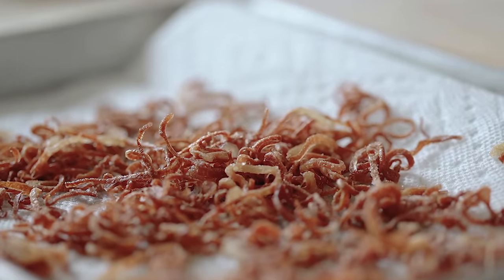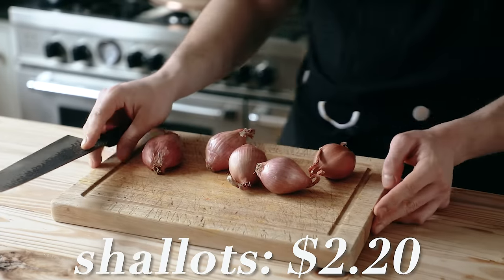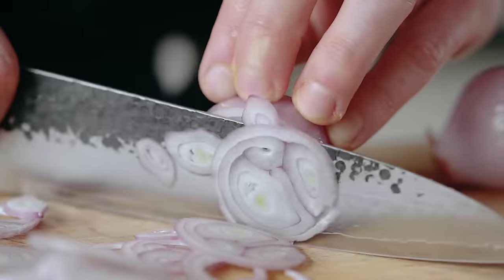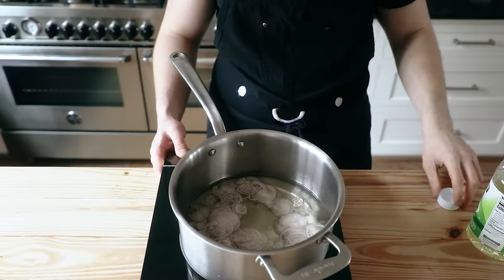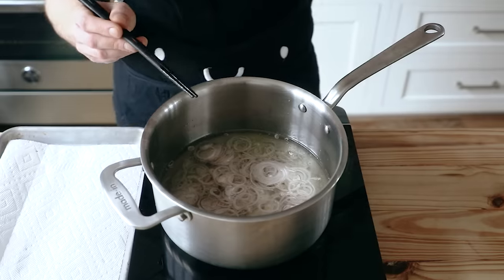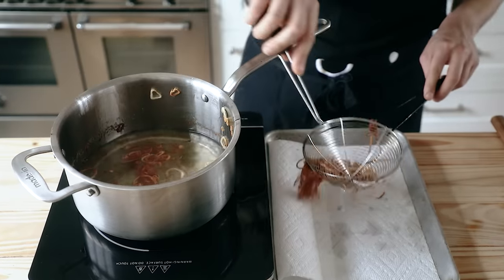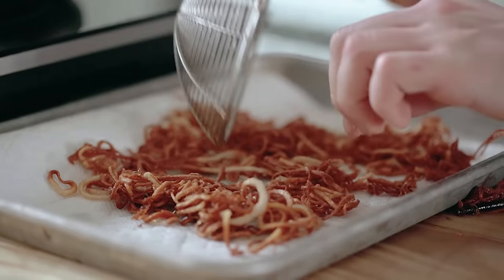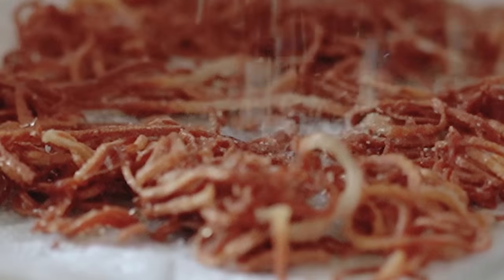First thing we need to make is our fried shallots. Sure, you can buy these, but it'd be a whole lot cooler if you made them. You'll need three shallots — slice them as thinly and evenly as possible; I'd really recommend a mandolin. Put those in a medium pot with two cups of vegetable oil, or just enough to cover. Place that on a stove set to medium high, then begin constantly stirring. The oil will slowly start to come up to a light bubble, then start frying violently. As soon as they turn golden brown, immediately fish them out using a spider and drain them on paper towels. These burn really easily, so try not to get distracted. Season them with salt while they're still hot, then let those cool completely.